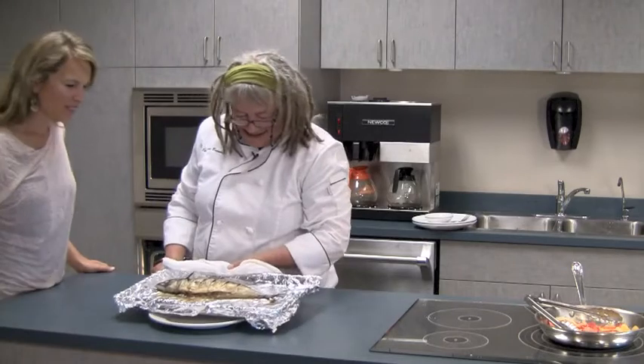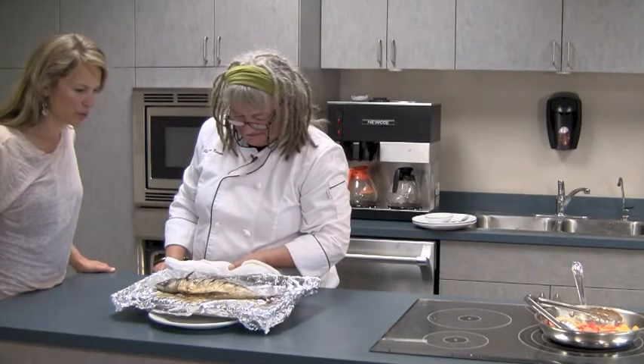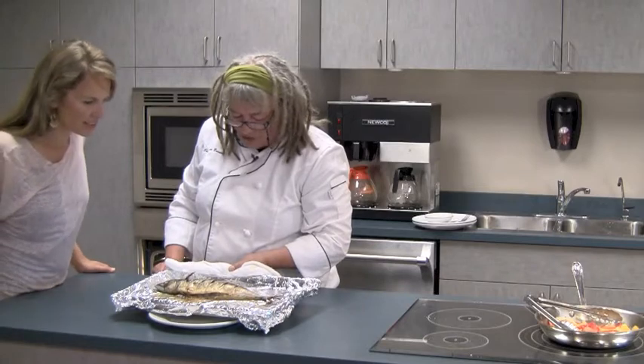So there it is — almost ready for its lovely sauce. And how long did that take us? About 12 minutes.